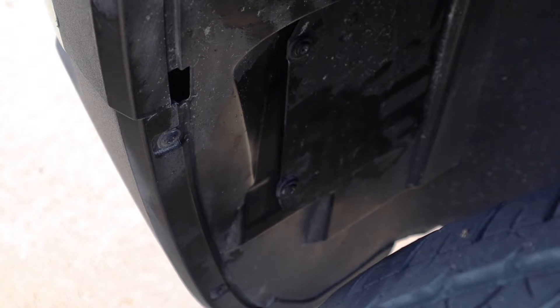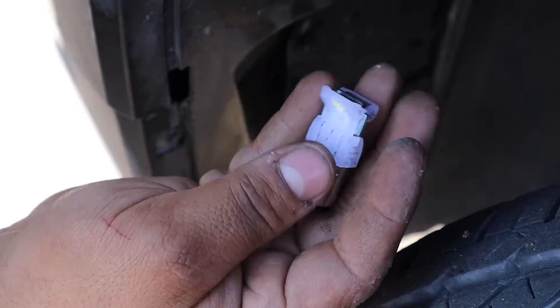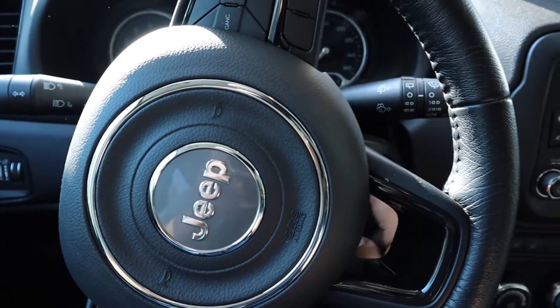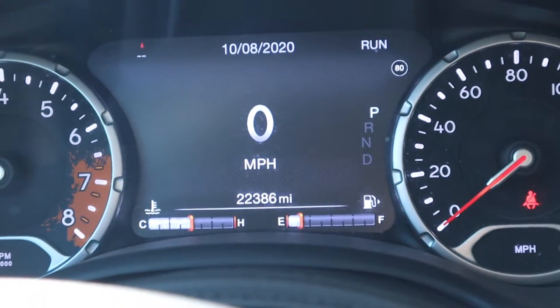Honestly, the O'Reilly's bulbs only cost me about $10 compared to these, which were $20. Alright, let's start the car up and see if we get that warning light fault anymore. Looks like we are not getting that warning light fault anymore — awesome!